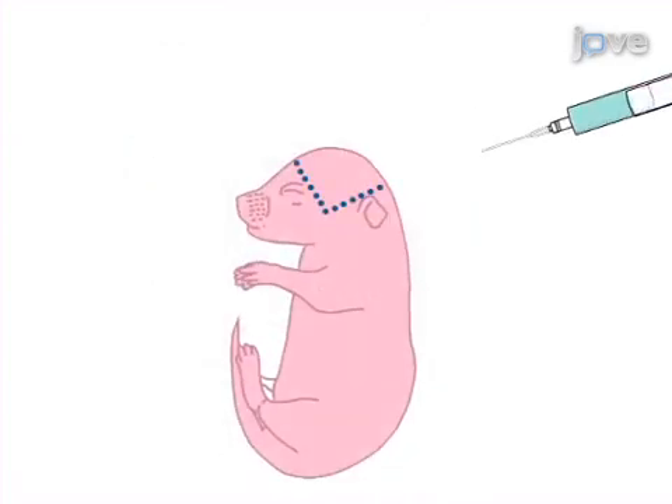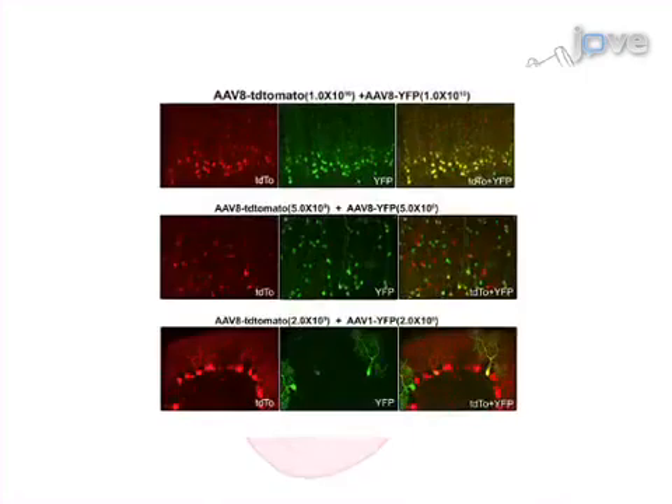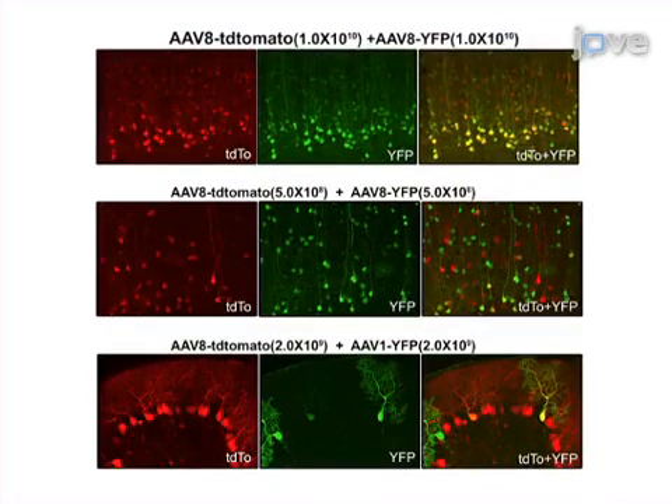The final step is to insert the needle to the correct depth and slowly infuse up to 2 microliters of virus solution into the lateral ventricle of each hemisphere. Ultimately, a fluorescent tag or immunofluorescence for the gene of interest is used to show the transgene expression pattern resulting from intraventricular injection.